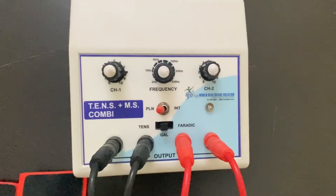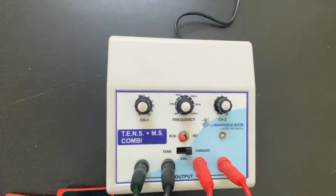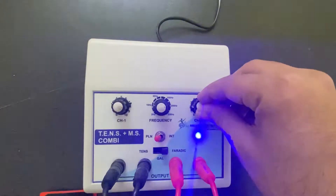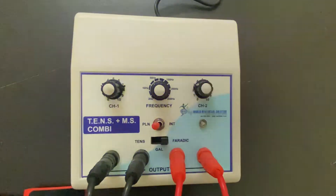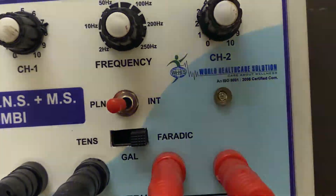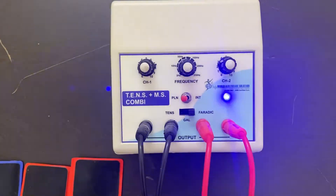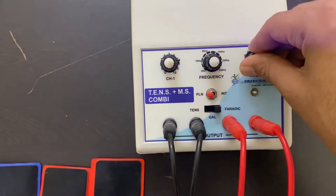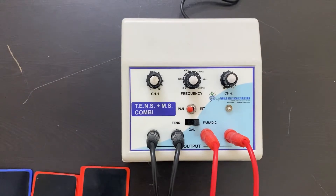The demonstration for galvanic mode is completed. Again, switch off the knob and set the mode to Faraday mode. Set the intensity — the machine is ready to use. Once the demonstration or treatment is completed, simply turn the knob off and then switch off the machine. The demonstration is completed.